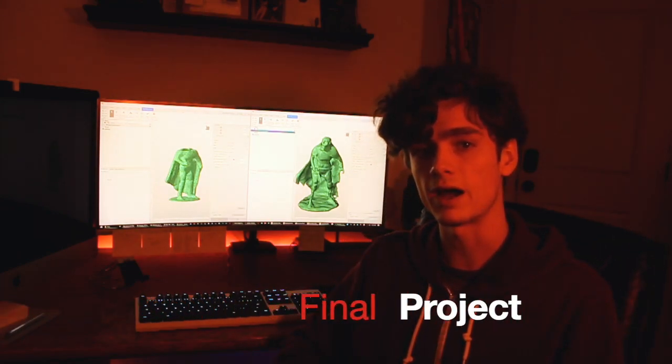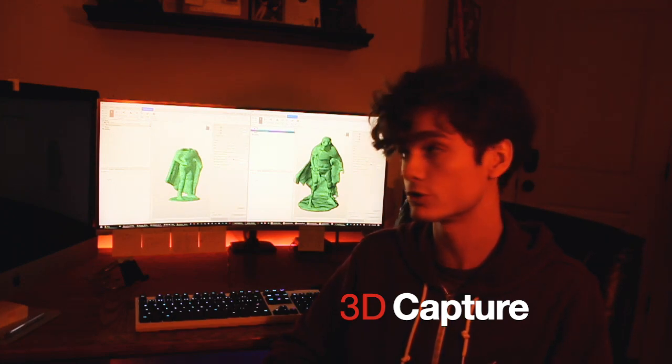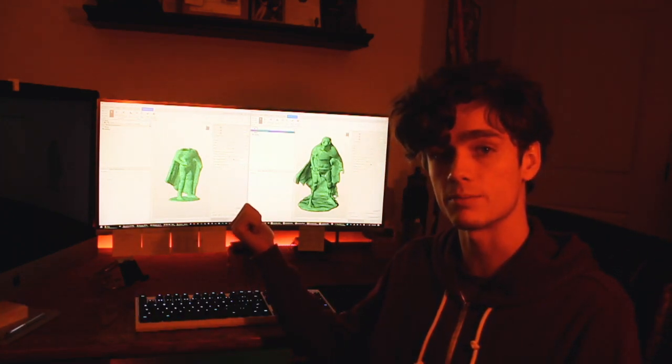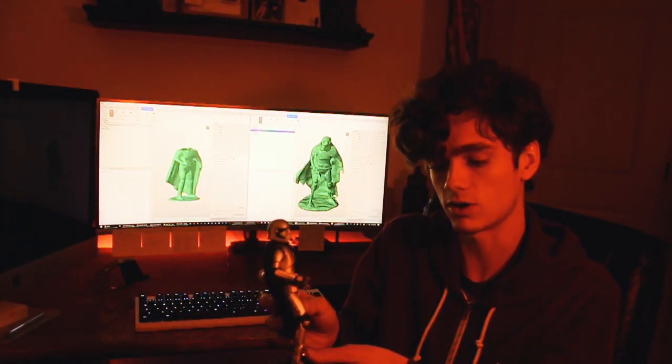For this project, I will be demonstrating how I use two different methods of 3D capture in order to create two separate 3D printable models, both of which were scaled off of this die-cast metal figure of Captain Phasma from the Star Wars series.